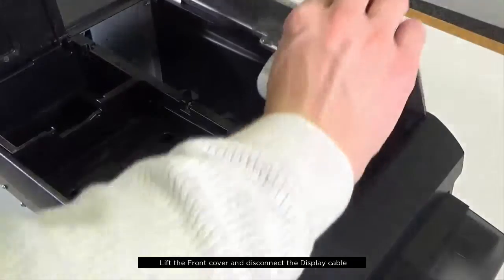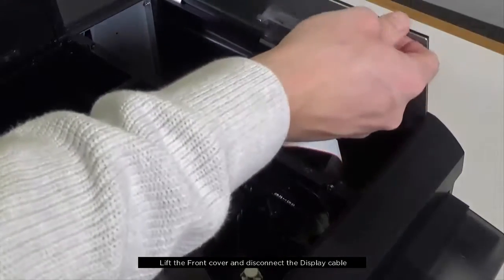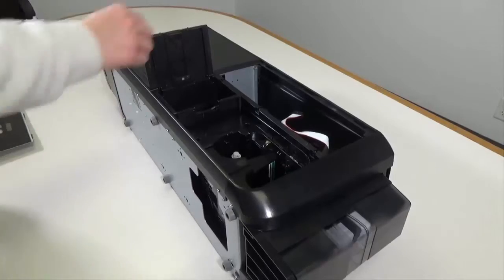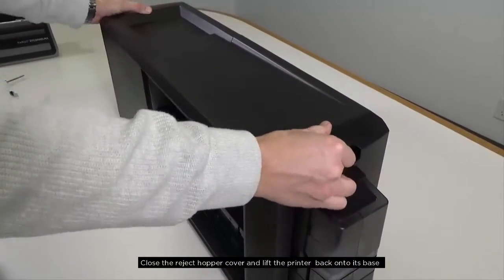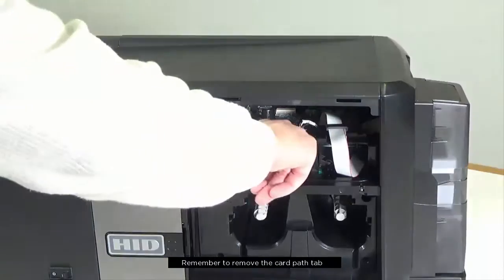Lift the front cover and disconnect the display cable. Close the reject hopper cover and lift the printer onto its base. Remember to remove the card path tab.